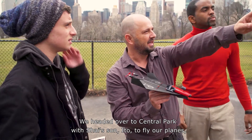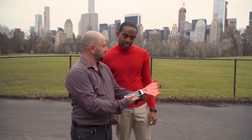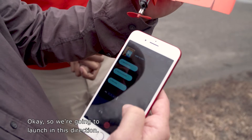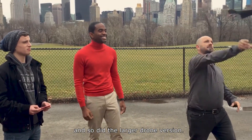We headed over to Central Park with Shai's son Ido to fly our planes, which are controlled by an app on your smartphone. You hear that sound? It's revving up. So we're going to launch it this direction. The paper plane flew perfectly, and so did the larger drone version.